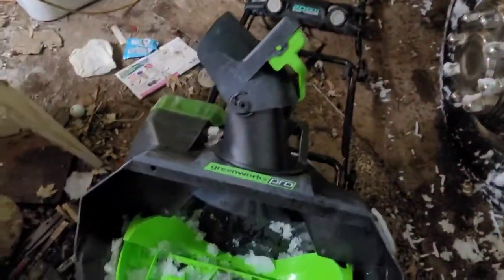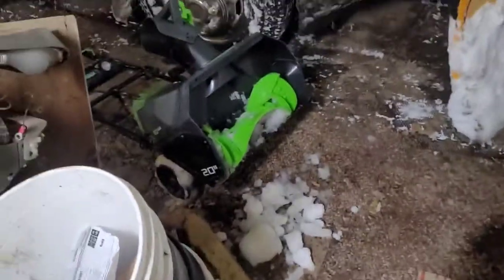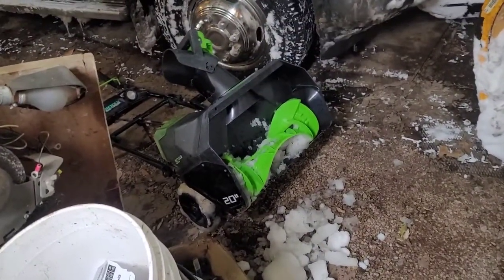We're gonna turn the torpedo on and get this thing melted down a little bit, get her back in service. It's still snowing out here.